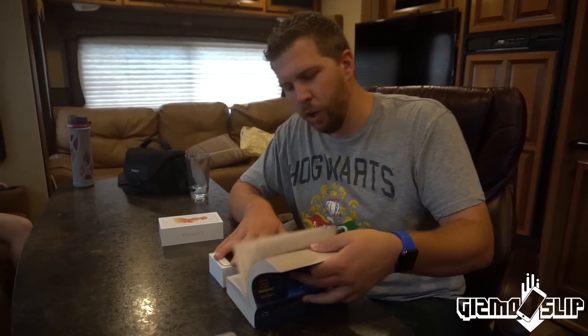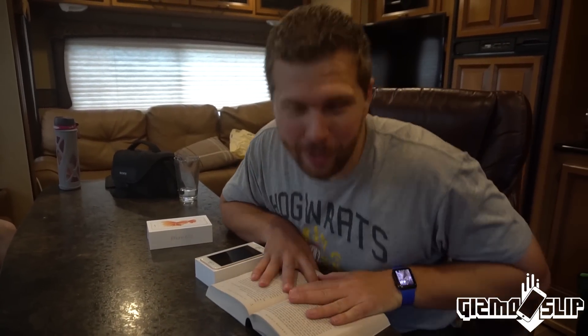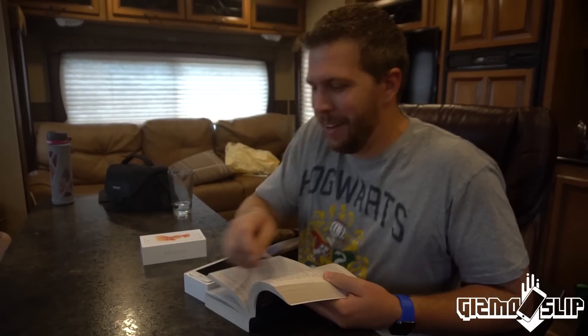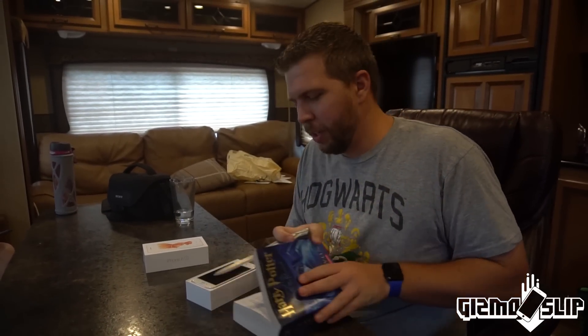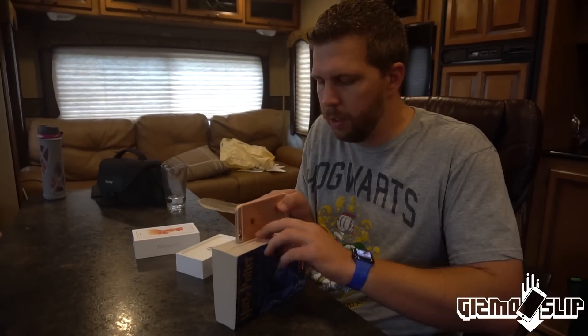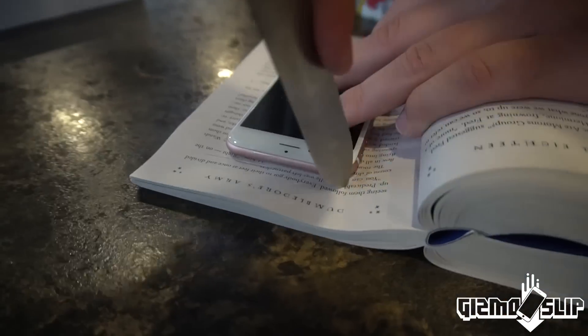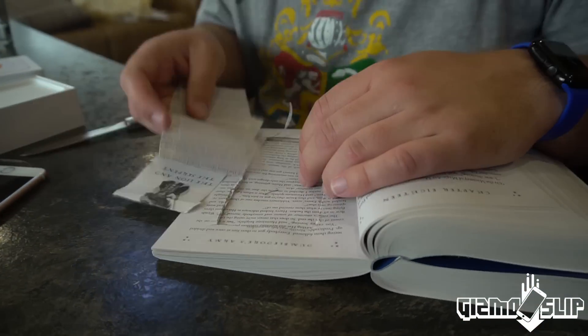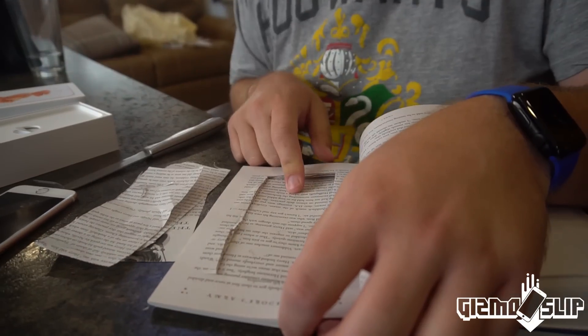So we're going to try cutting a little hole inside of this Harry Potter book. I love Harry Potter so it feels very like a dagger in the heart. Oh my god, I can't believe we're doing this, but we're totally gonna do it for the sake of science. Gotta find out how well this book can protect an iPhone. My childhood! I was 21 when I read these. This is gonna take forever with this dull knife so we're gonna go get an exacto knife.